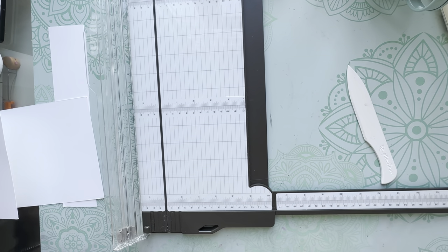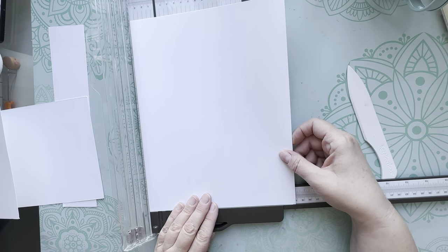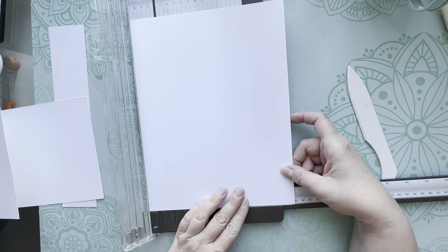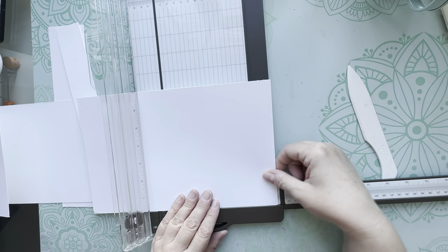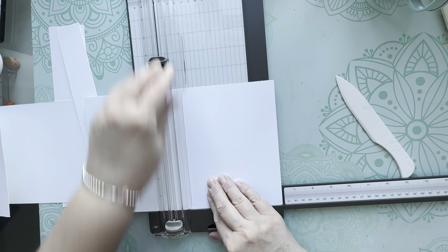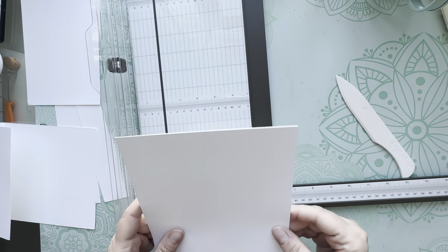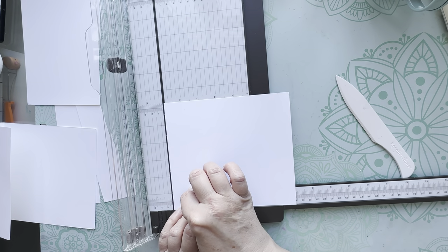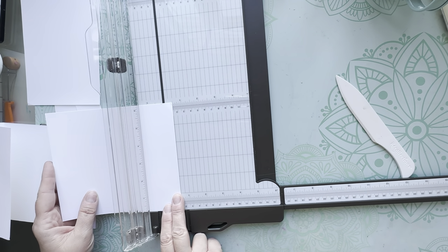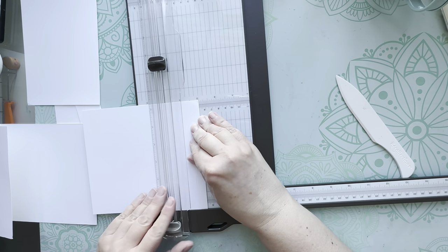Now grab another piece of cardstock and measure seven by six and a quarter. Put your seven inch side along the edge of the scoreboard and score this piece at half an inch and then at two inches. So half an inch - score - and at two inches - slide over - score two inches.